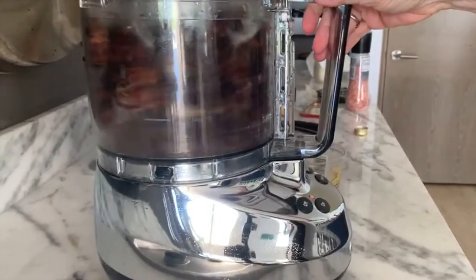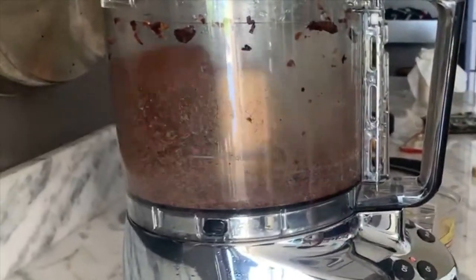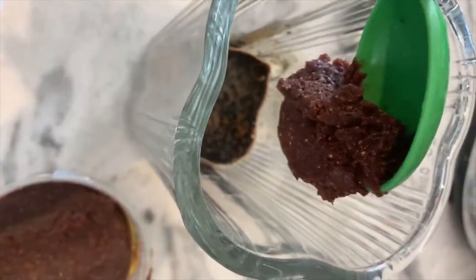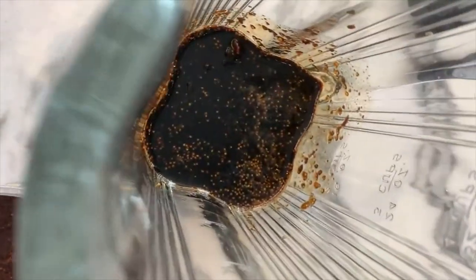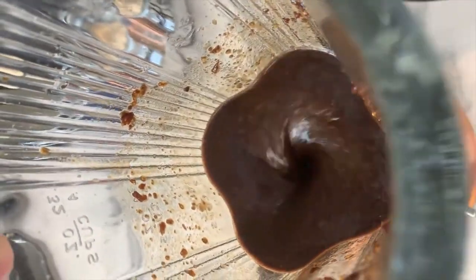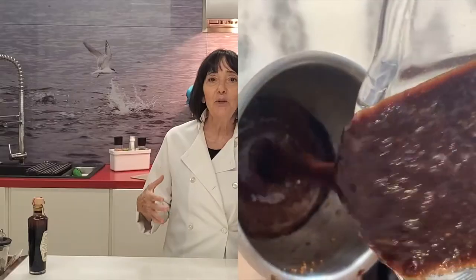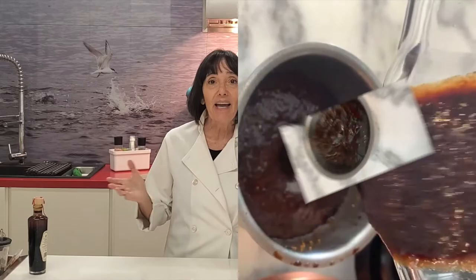Process all your figs, or the two you're gonna use for this recipe, and then blend it with the reduced vinegar. That's it. Store it and have it — it's amazing!